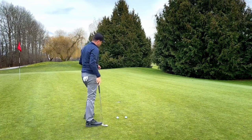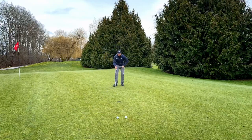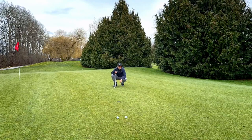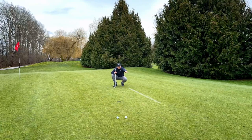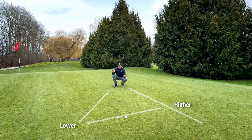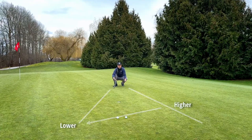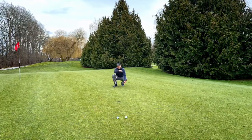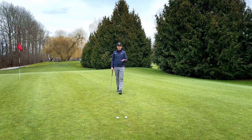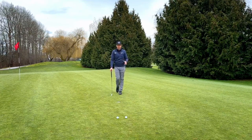So getting down low first and checking it from another side — again, getting low but checking from another side. Visually looking at this putt from both sides, I get the sense that this side is higher than that side. That's essentially what we're looking for: which side is higher than the other? I like to just think about high, medium, low — the amount of slope — a lot, medium, or a little. It's very simple that way.